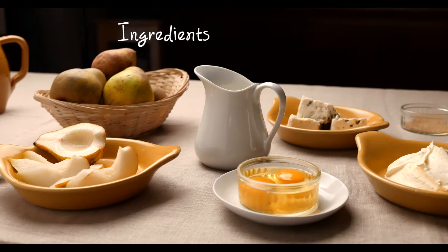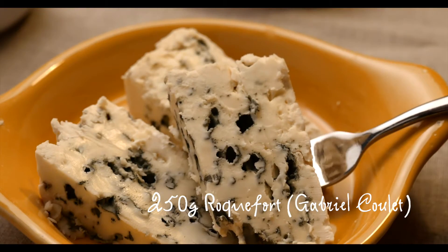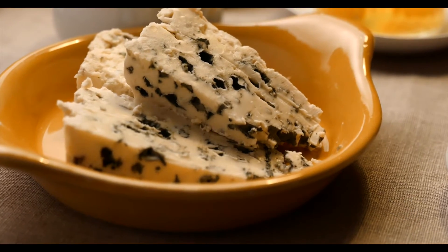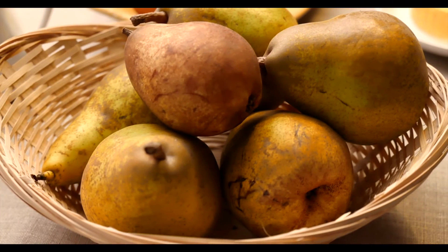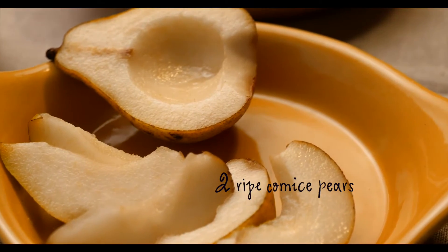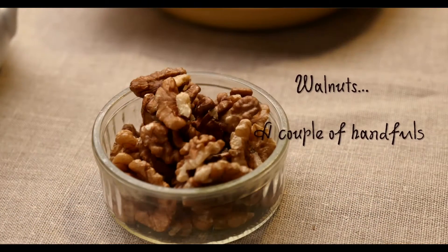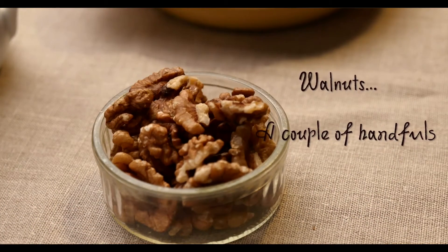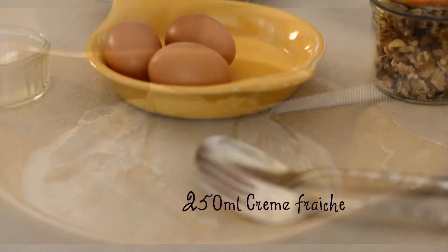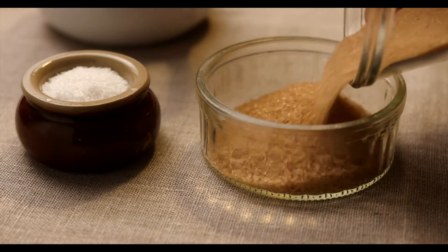We set up the lighting and put everything out on the table. Here's the Roquefort — it's from the well-known producer in the Roquefort region of France called Gabrielle Coulee. I chose commis pears because of their texture and they're very juicy; you can see they really look nice here. The walnuts are from my garden — we have a couple of trees. Crème fraîche, 250 millilitres. The eggs are from Farm Jolly Bear just up the road in the next village. A sprinkling of brown sugar just for the top.